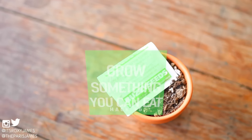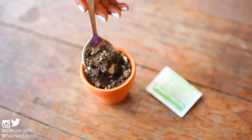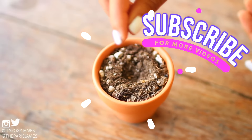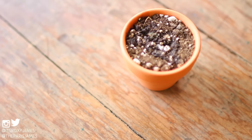Hack number five is to grow something you can eat. This is something that we are huge fans of because we absolutely love cooking with things that we can grow. I planted some parsley and we can't wait to use them in a yummy salad. You can also think about growing other herbs or even flowers.